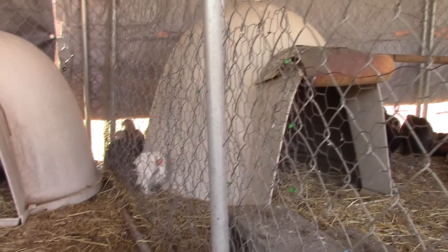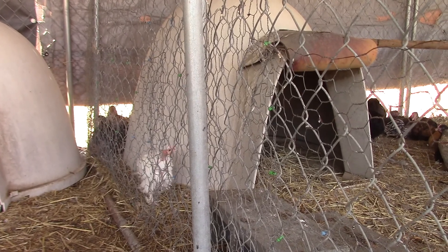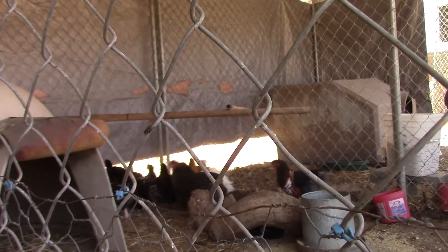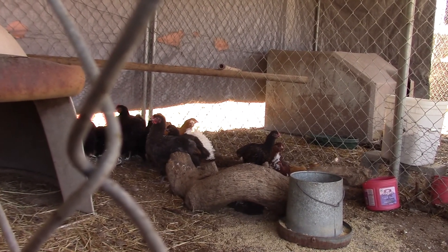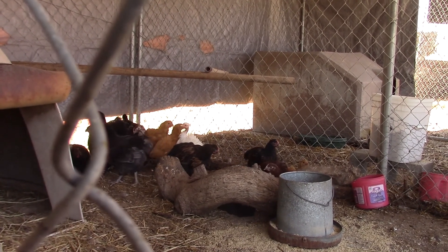There's my little white naked neck rooster. These are all my regular grow-outs — the color they look is the color they are.